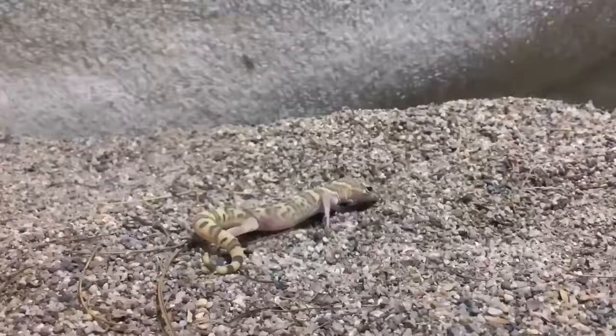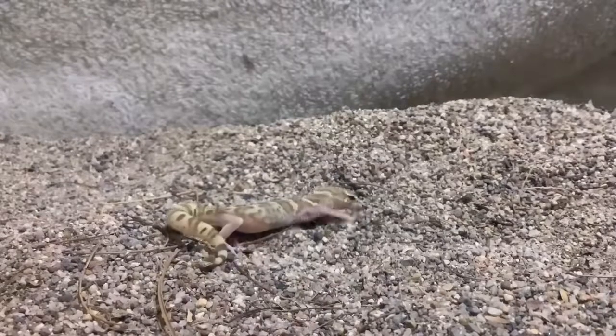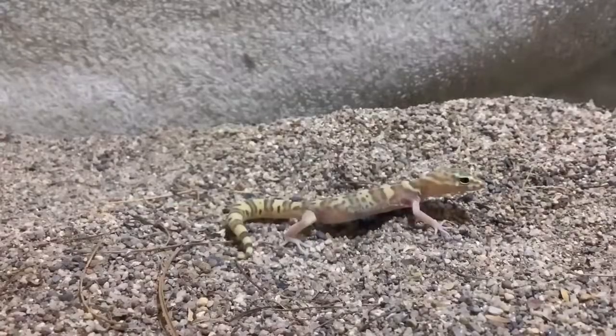Western banded geckos don't have webbed feet, and they are very good at digging. They do have eyelids unlike other geckos, so they do not have to lick their eyes.